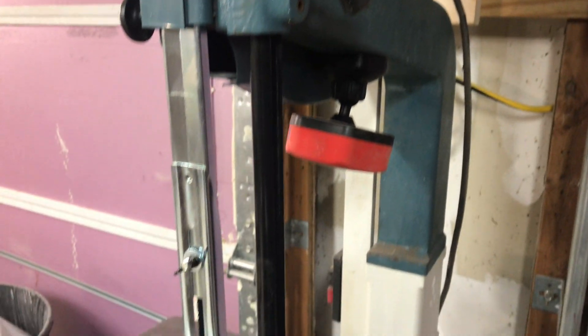Hey guys, here's my Jet 14-inch bandsaw with the 6-inch riser added. This is an old Jet — it's got the old blue color but it still works amazing.